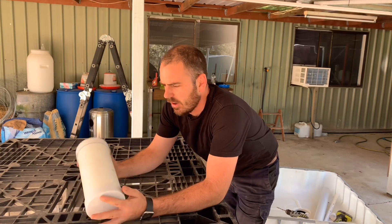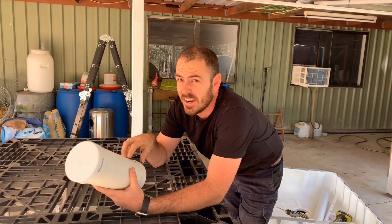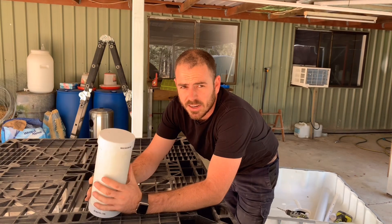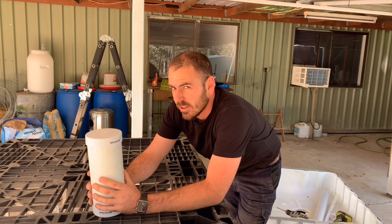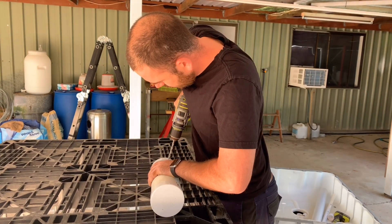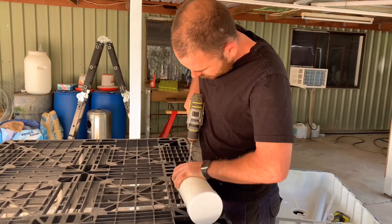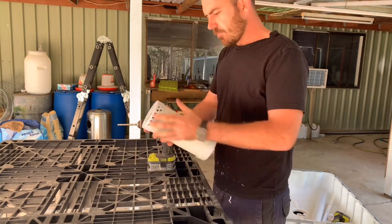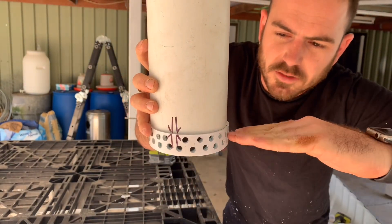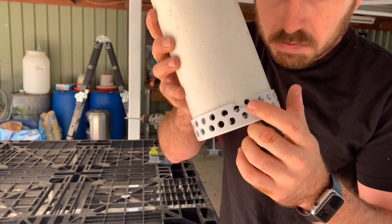We're going to put some slits in the shroud — it's a bit windy here today — so that all of the water can pass through the shroud whilst also keeping the clay pebbles and plants out. You want as many holes as close to the bottom as possible because that's where the last of the water will drain into. Be careful when you're cutting.